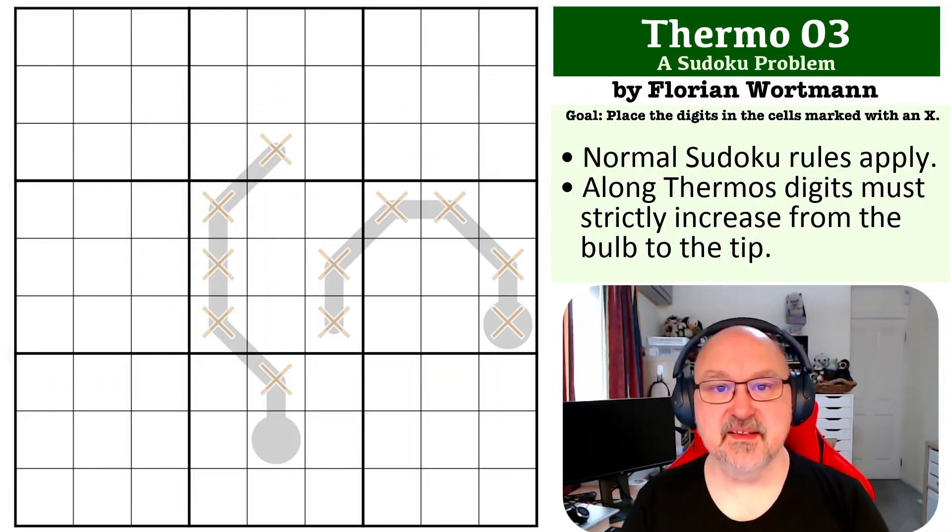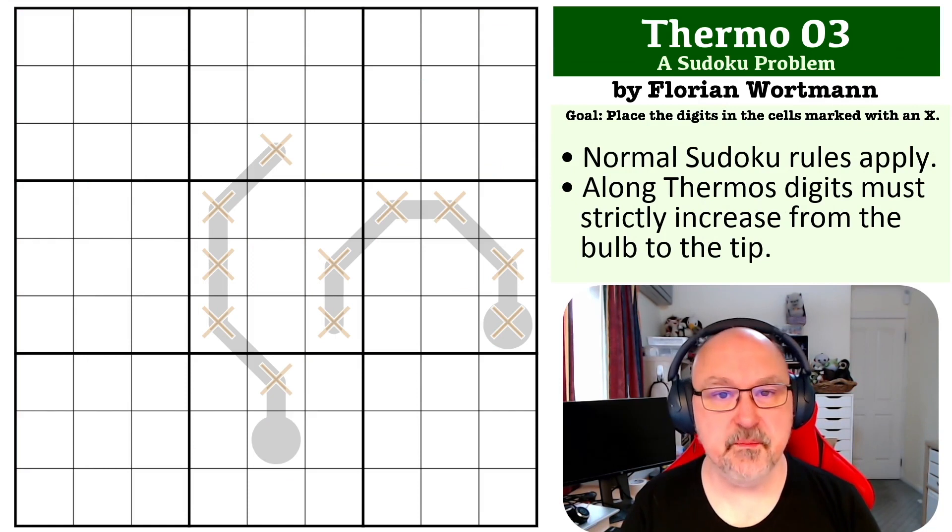Hey everyone, this is Bremster, and this is the next problem in my Sudoku Problems series. This one was submitted by Florian Wirtman, and thank you Florian for sending this one through. This is a thermo problem, so thermo problem number two.